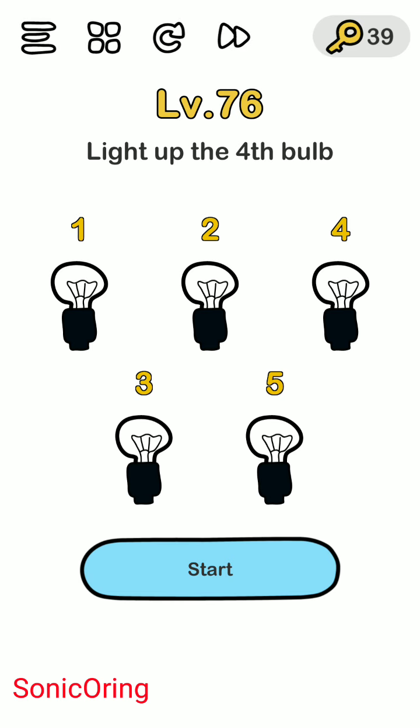Light up the fourth bulb. It will move quickly on the fourth one, so you need to try and error a couple of times.